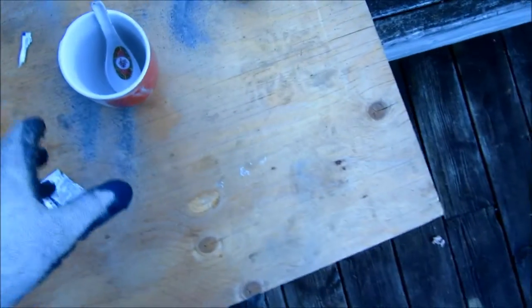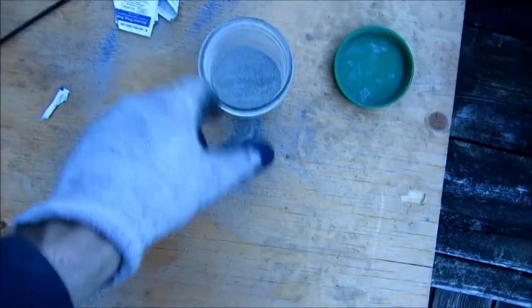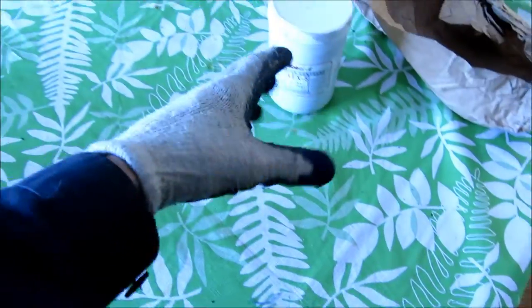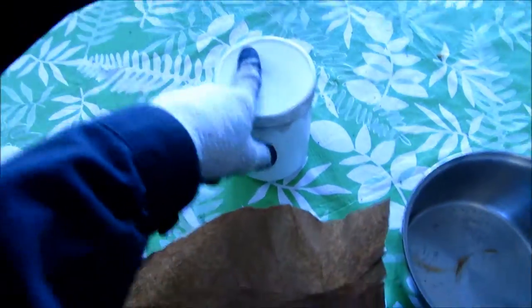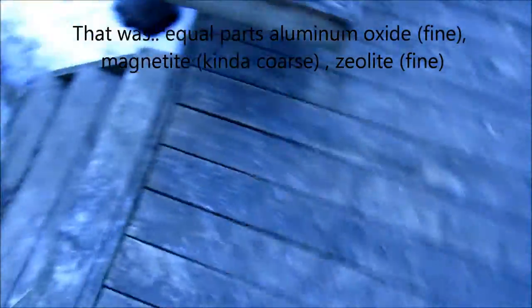Now I'm going to make my own abrasive brake pad mix. I'll show you what I've got here: magnetite — so it's about 50% magnetite — aluminum oxide, which is air eraser compound made for like a sandblaster. So it's about 50% that, and then about 50% zeolite, and mixing them together. Everything's 50% because it doesn't really matter.